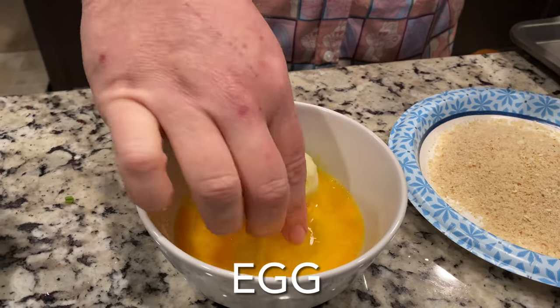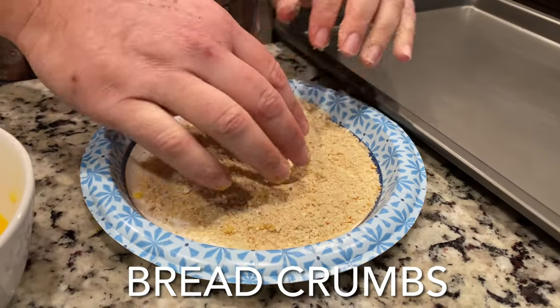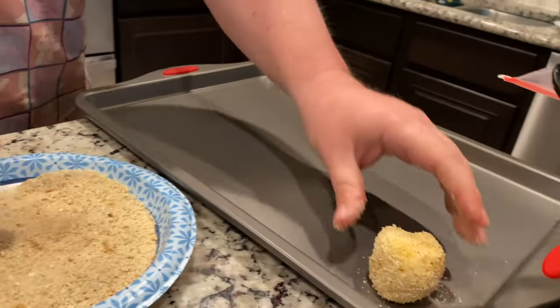Bread the potato ball. Fry the potato ball.